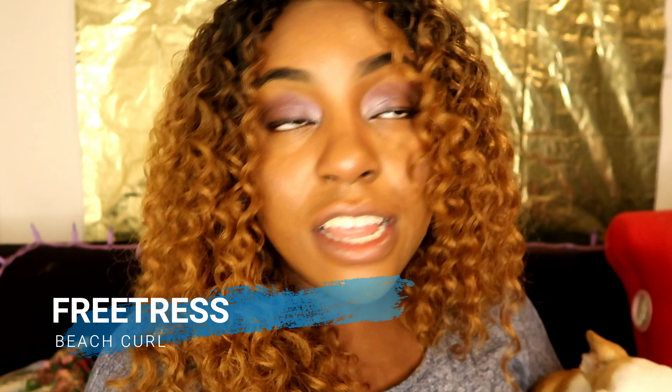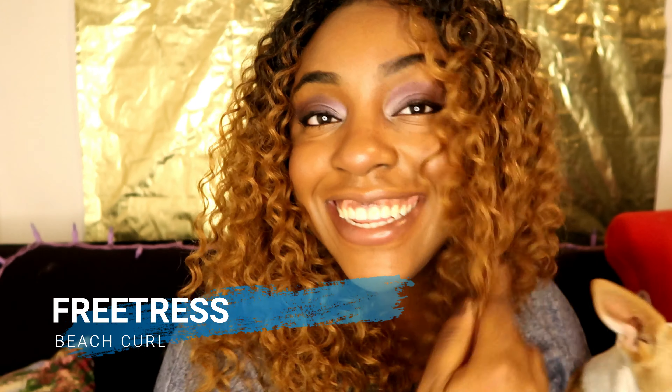So yeah guys, I know this hair looks very familiar, but it's not. To me it looks familiar. This is the Freetress Beach Curl. I know it looks very similar to the Deep Twists, but it's not the same. It's a little different. The curls are a lot different than the Waves.